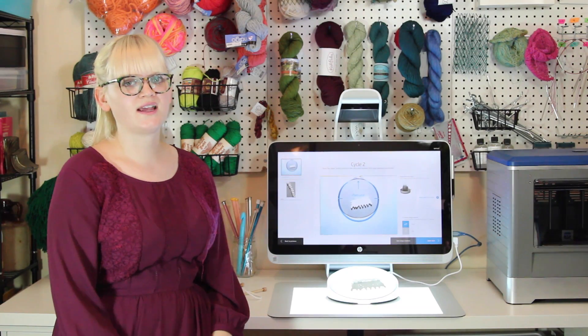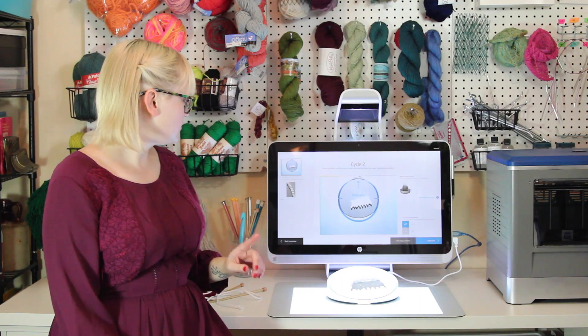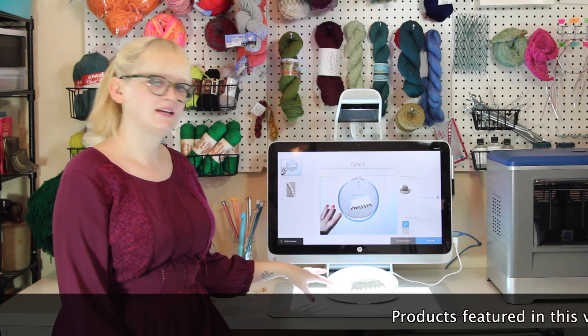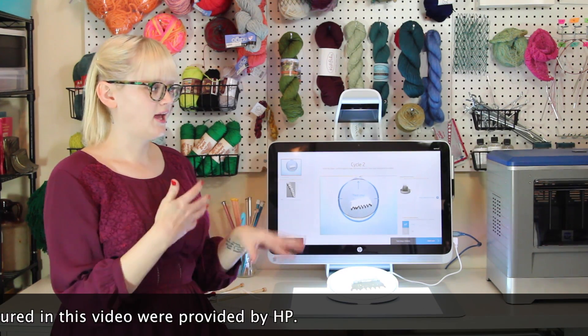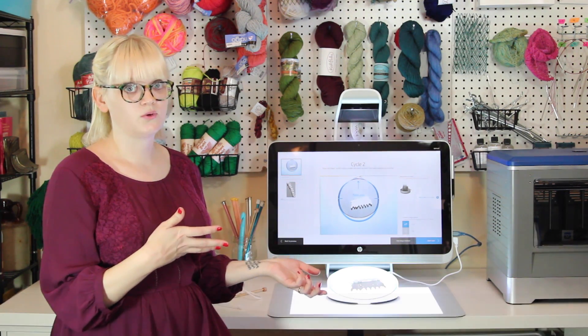Hey everybody, this is Heidi from the blog Hands Occupied, and I am here today to talk to you about the new HP Sprout, its 3D scanning capabilities and turntable, and how those can be used to scan in 3D objects that you've made, hack and mix them up, and create something new with a 3D printer, which is really cool.